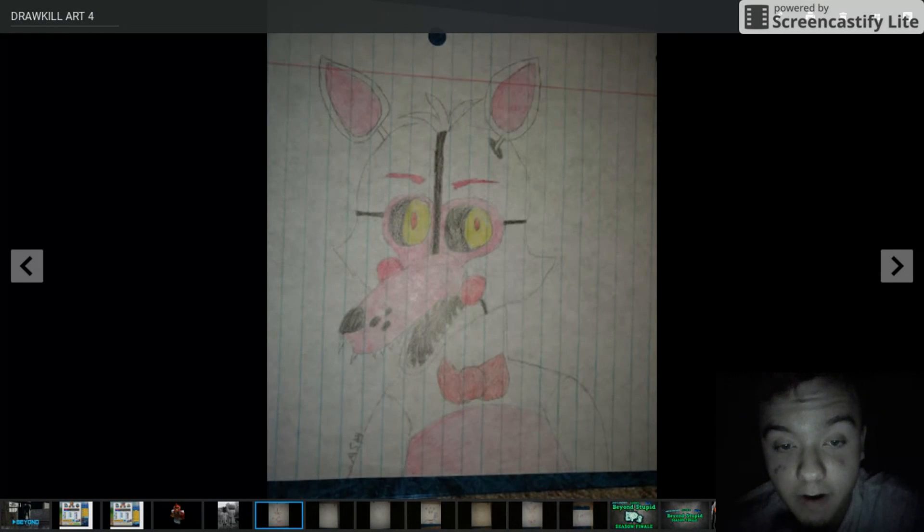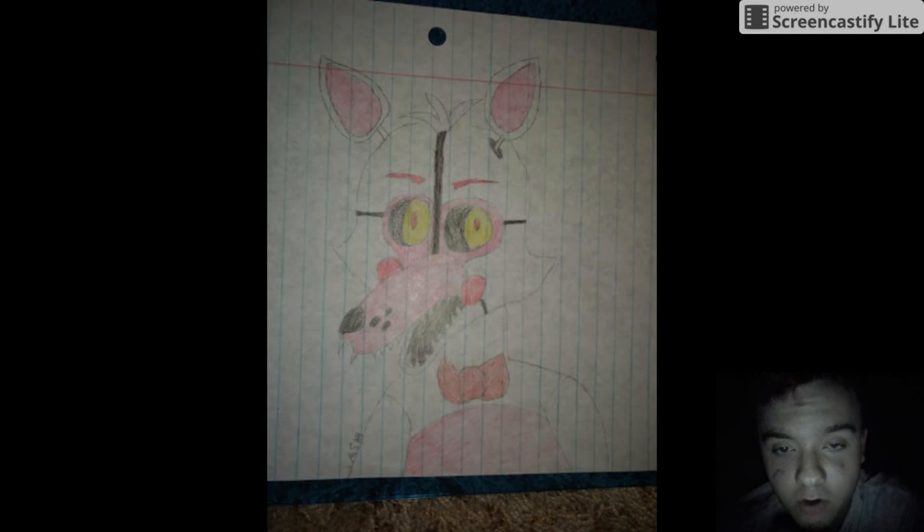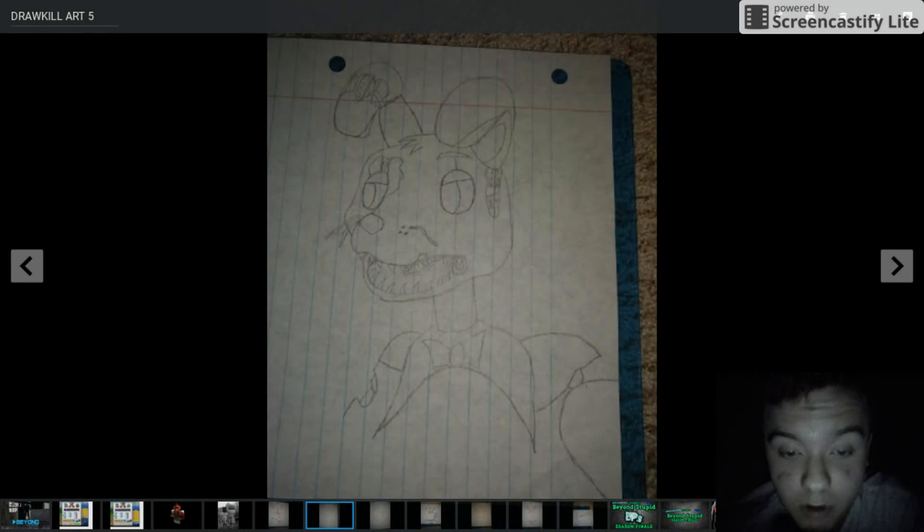Funtime Foxy. This one also is really well-made. I like this one a lot. Well, it's not perfect, because you really can't do anything perfect — only God's perfect. But I like it. Looks pretty cool.